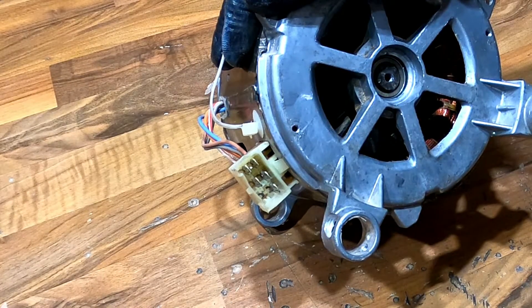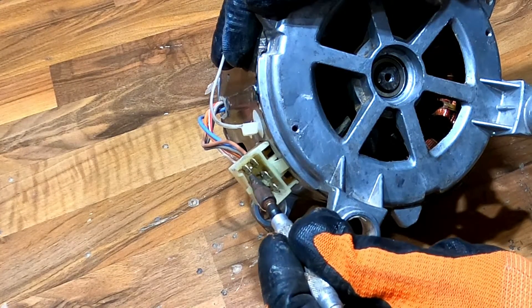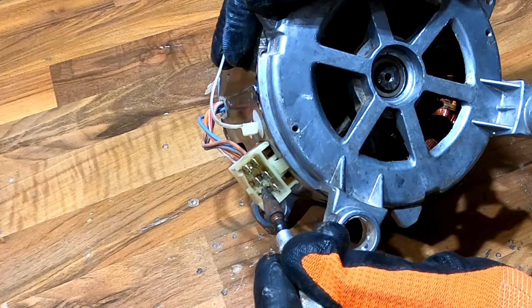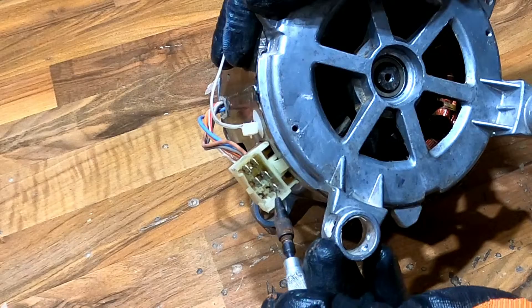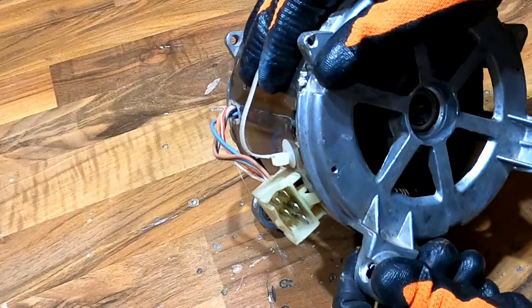This brushless washing machine motor has two speeds. These two pins here are for slow speed — the washing speed. These two pins here are for fast speed — for rinse. And this single pin here is for the capacitor.